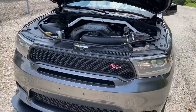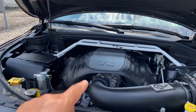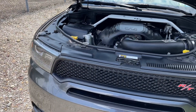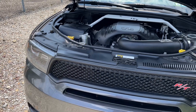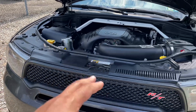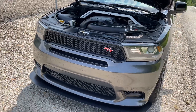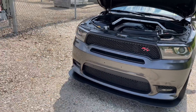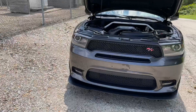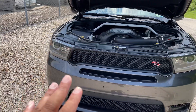Number ten: none other than the Hemi 5.7-liter engine. These Hemis sound absolutely amazing when you step on the throttle. These 5.7s push out a pretty good amount of power, and this one has a tow package so it can haul a nice decent load. You can't leave the Hemi out of the great things about my Dodge Durango. There are many, many more great things, but I just wanted to cover 10 for you guys.